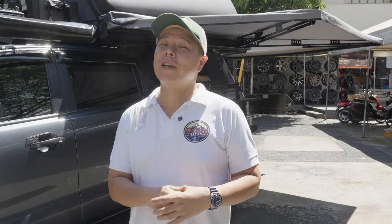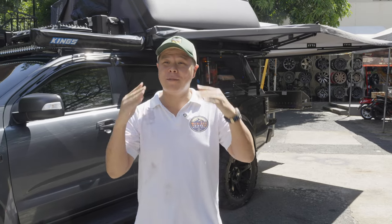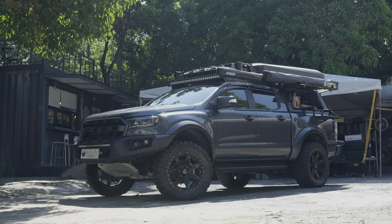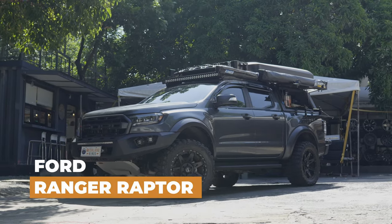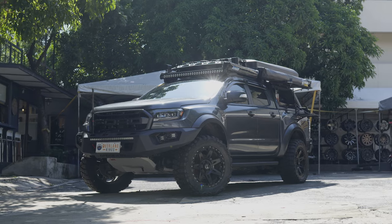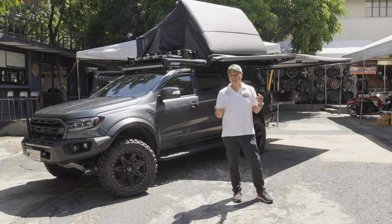Today what we have here is a Ford Ranger Raptor. If you've seen our previous episode, you've seen that we did a Jeep Gladiator, and some of our friends saw it and gave us a ring. They asked if we could build something similar but converted into a Ford Ranger Raptor. So here's our Ford Ranger Raptor — but in Overland Kings style, we don't like doing things again, so we put our own twist on it based on the client brief.